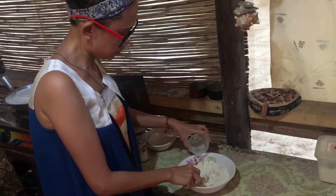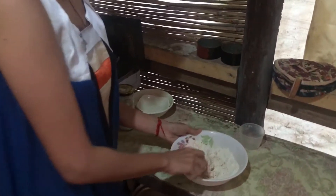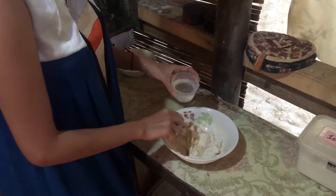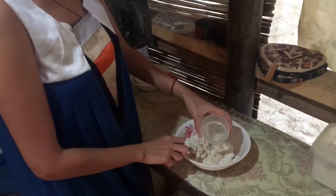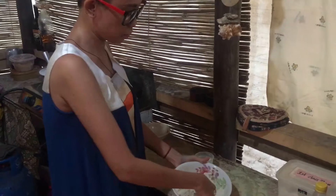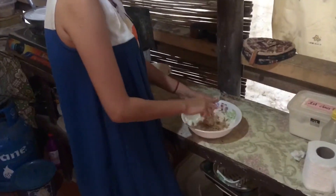So anyway, pwede na mag-add og water or flour kung dili sakto ang mixture. At this point, nag-add ko og water kay ang mixture dry pa kayo siya — gradually lang yung pag-add ng water. Mix. If the mixture is too dry, you can add water. Then if it is too wet, you can add flour.